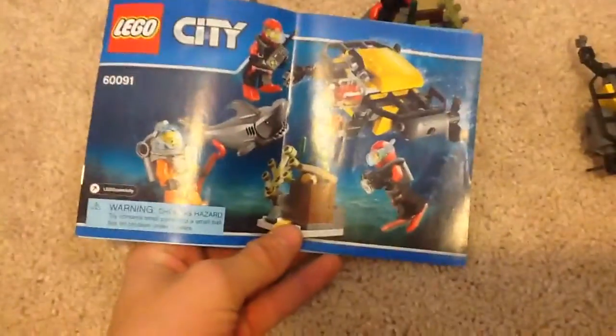Ages 5 to 12, set number 60091, Deep Sea Starter Set. I don't have the box with me, but I think it's like 80 to 85 pieces.